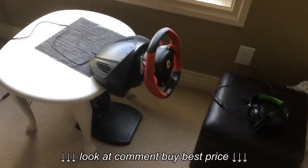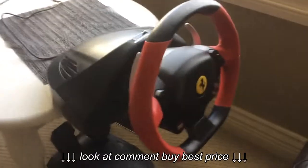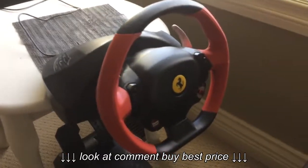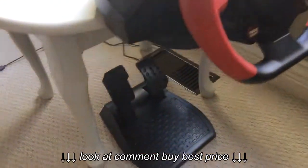Hello everyone. This is the Thrustmaster steering wheel that I use for my Xbox game, Forza 3. And the foot pedals.